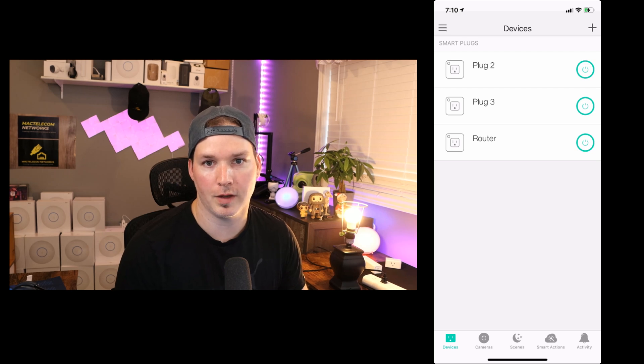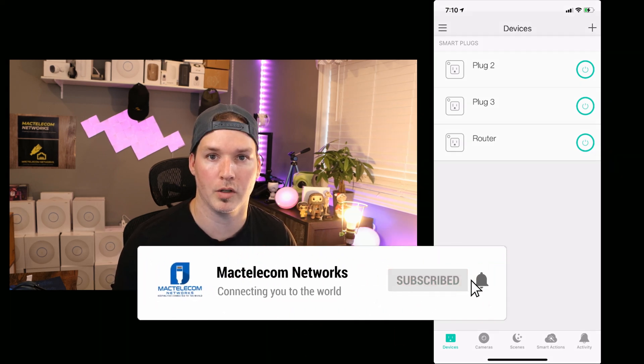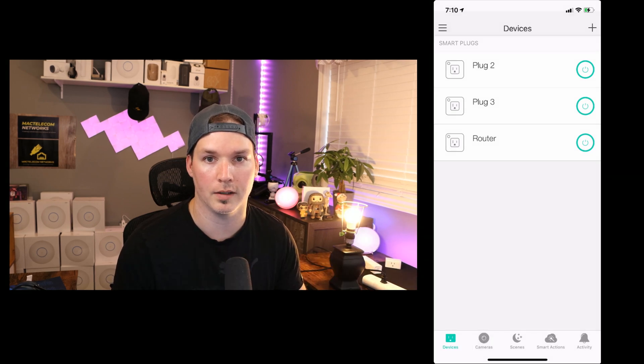So that's it for this video. To add the smart plugs, you would go through the exact same process as we did with the smart power bar. I may do another video on this with the Google Assistant if you want to see that. If you liked this video, please hit the thumbs up button. If you're new here, please subscribe and hit the bell icon. All right, thanks.